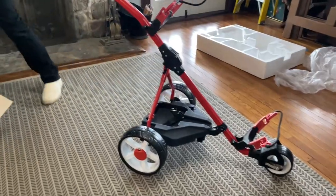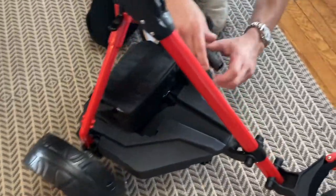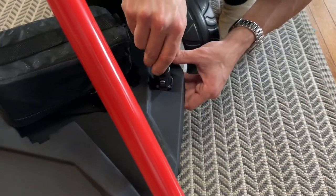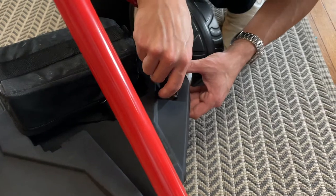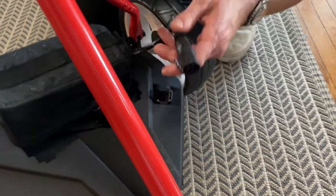It also comes with a battery unit. I'm just going to show you putting this battery unit on top here. You just push this on — you can hear the snap, it's in there. And to take it off, press down on the switch, pull it out.